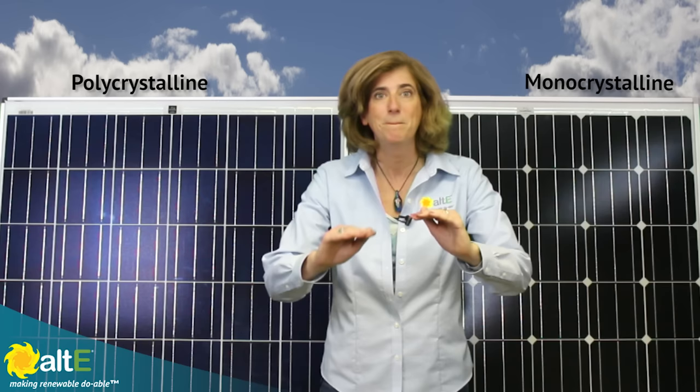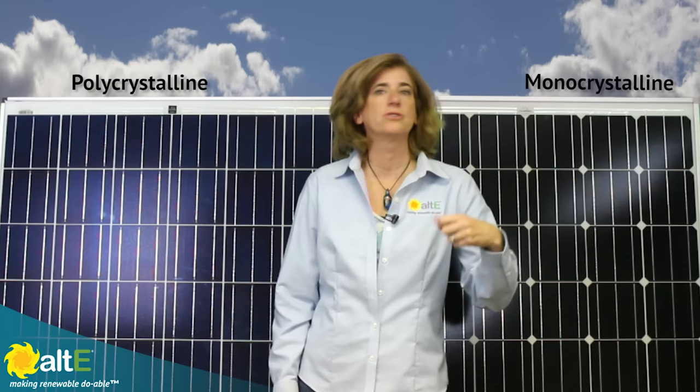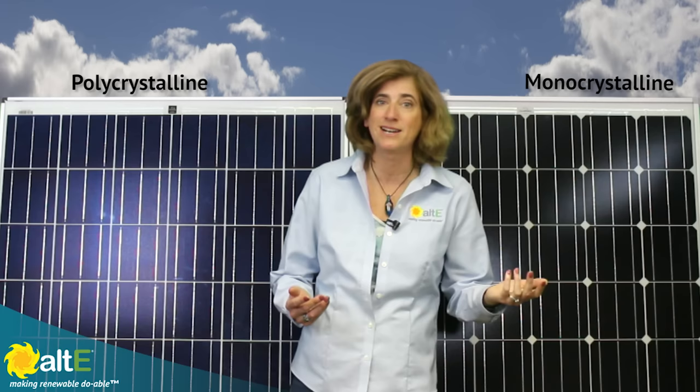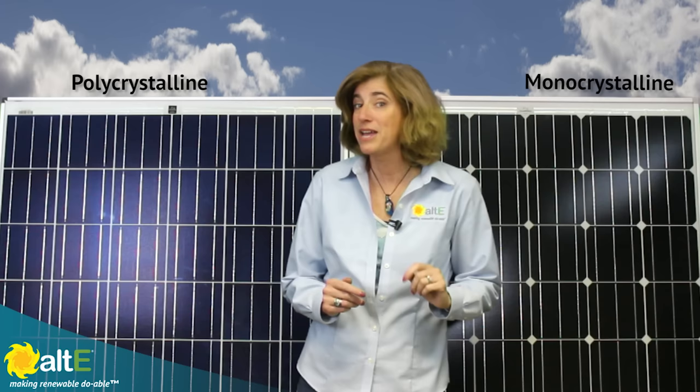But if you have slight shading issues or tend to have hazy skies, monocrystalline panels may perform a little better. However, with the availability of microinverters and DC optimizers maximizing each panel in the solar array, the difference may not be noticeable. Or if you've located your solar array so that there's no shading issues, there's no difference at all.